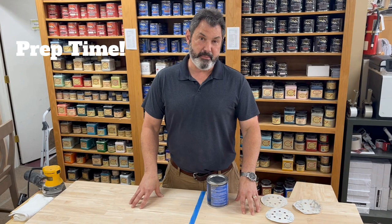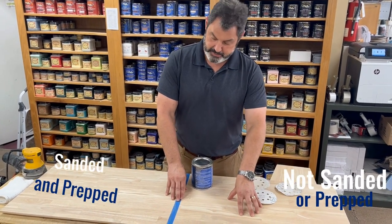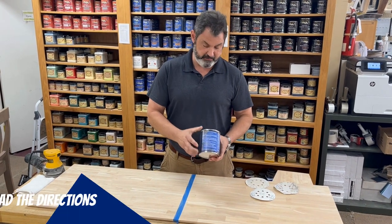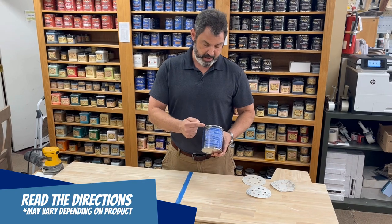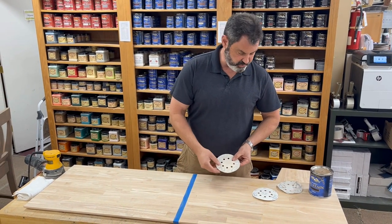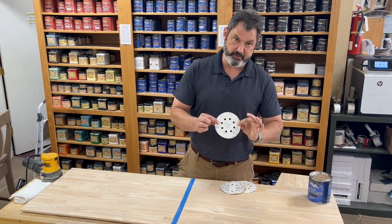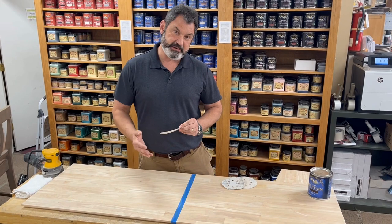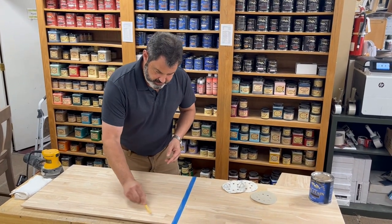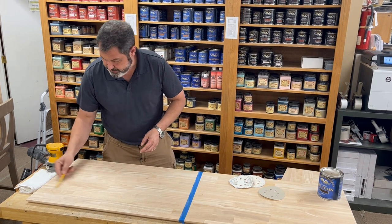Now we're going to sand and prep. I've got a piece of tape down here — we're going to do one side not sanded and prepped, and another side that is. Best thing you can do is read the directions on whatever product you have. For this project, I've already done one pass with 120 grit. I'm going to follow up with 150, then by hand finish with 180 grit going with the grain, then get all the dust off and apply our first coat of stain. A good tip: I like to put a few pencil marks on the wood — if I can get the pencil off, I know I've sanded it properly.